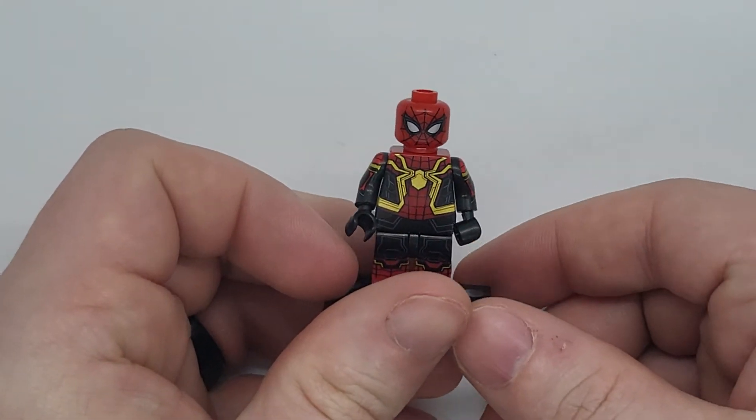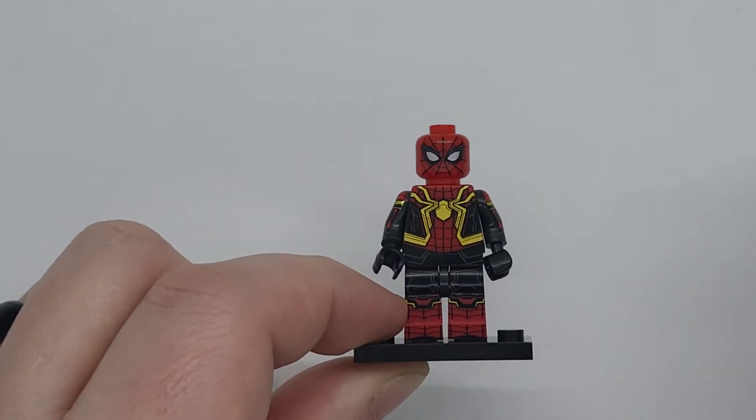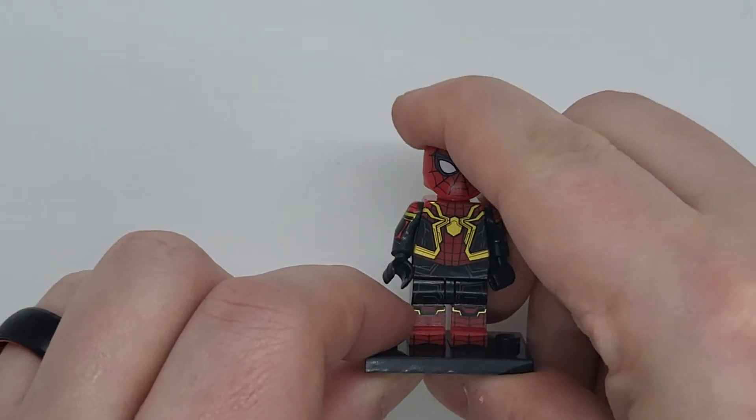Whatever you want to call it — I really don't know what it's called. I just call it the black and gold, or blue and gold, or whatever. I know it's not his comic book version, but it also does come with a helmet as well. So the helmets are no faces.